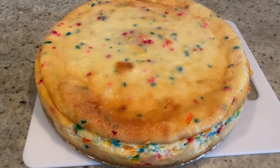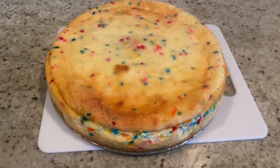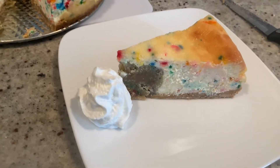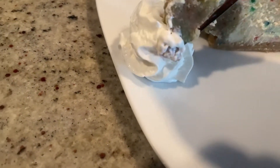We've allowed this to cool overnight — it looks so good. Moment of truth, time to cut it up. We've cut the first piece and it looks pretty good. Moment of truth — let's add a little whipped cream. Why not?